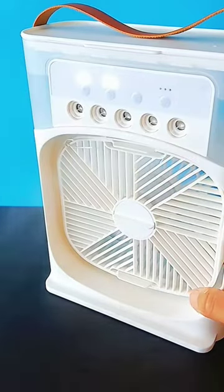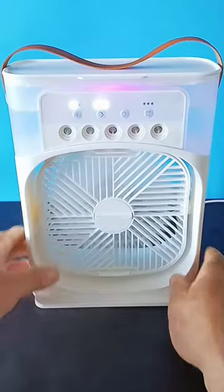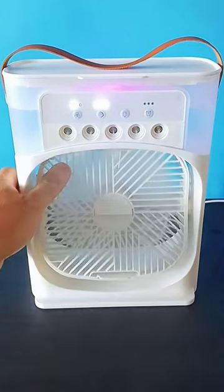Rapid cooling blower mode — the spray pattern can be adjusted at will. Available all year round: air conditioner in summer, winter humidifier, and it can also be used as a nightlight at night.